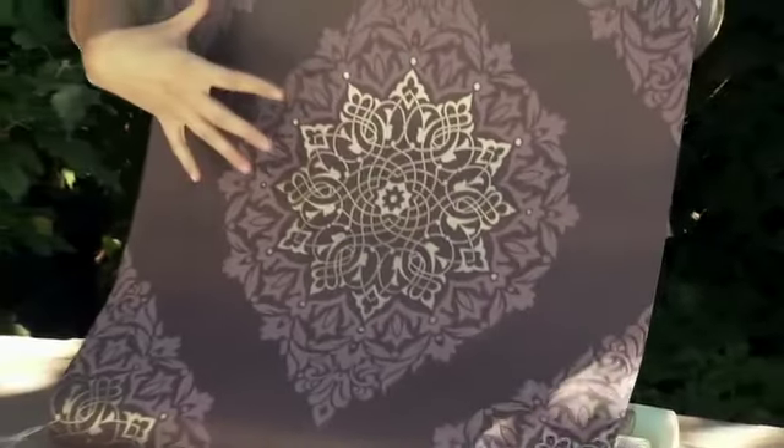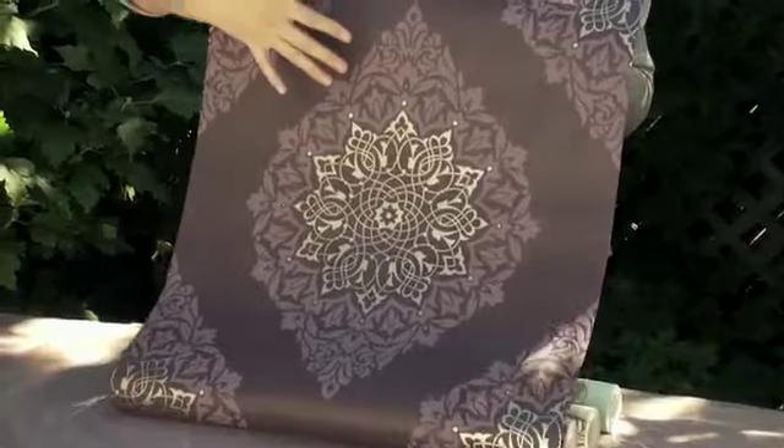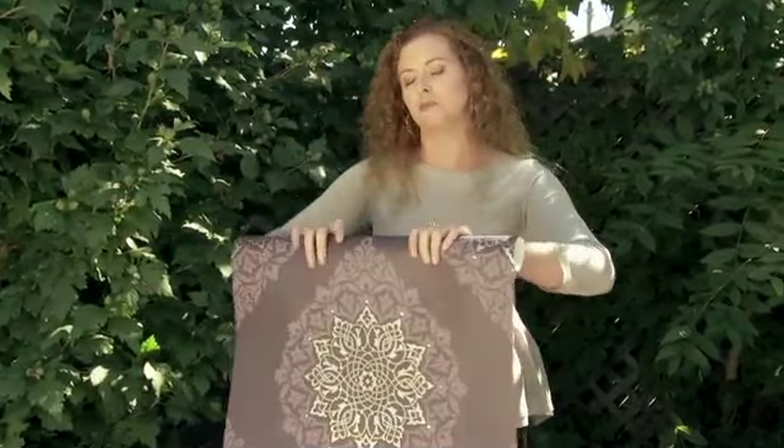Our first selection is this large-scale medallion print. It's got a really glamorous quality to it, so we're going to frame it in a pretty sophisticated way. It's going to be a multi-layered framing technique that I think is going to bring that glamorous quality out in the print.